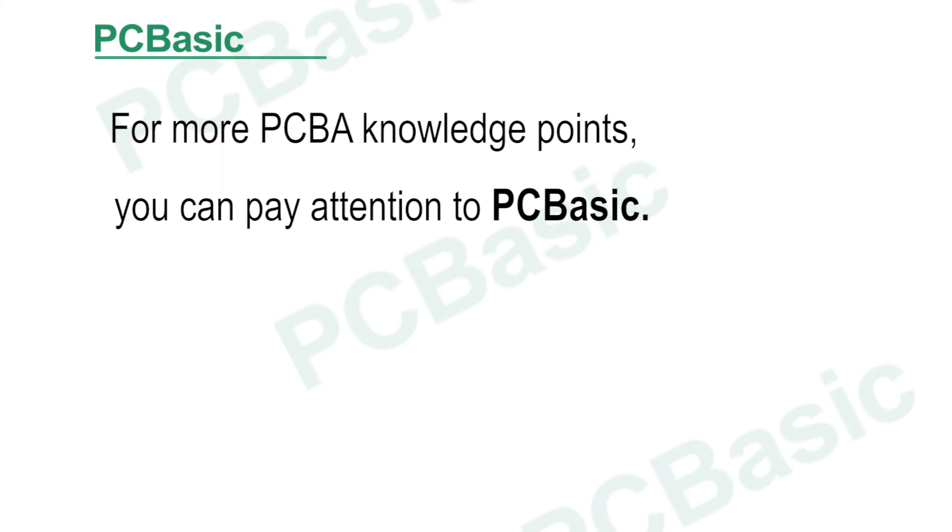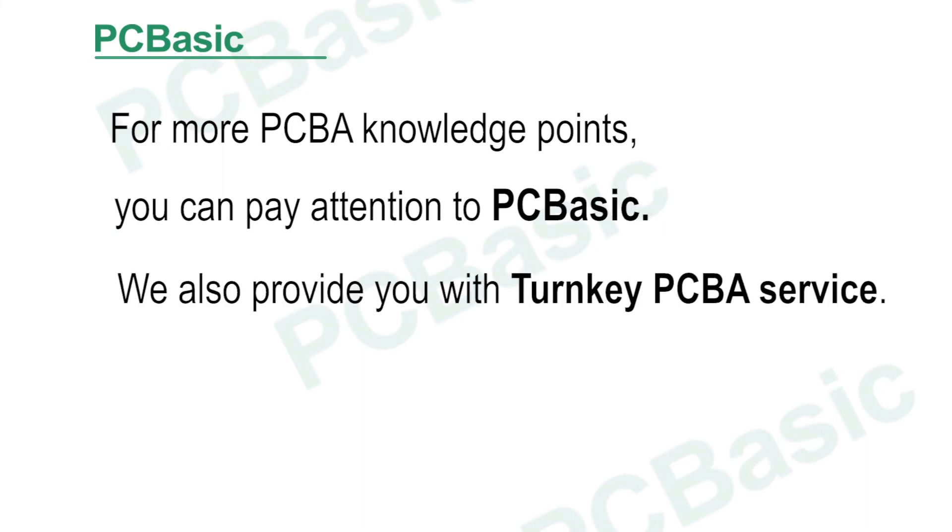For more PCB knowledge points, you can follow PCBASIC. We also provide turnkey PCBA service.